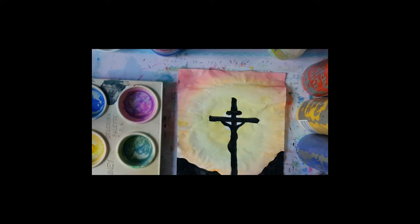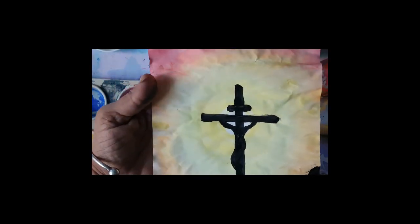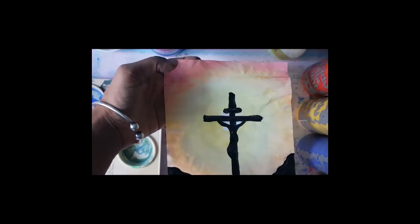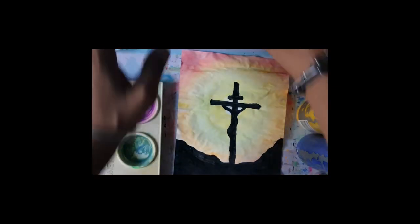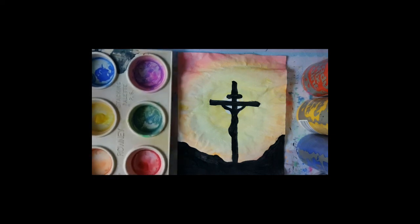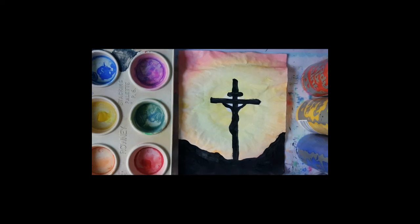You can choose which one you'd like to do — the Berry Lake one, or this simpler one: a silhouette of Jesus in the sunset setting as he died on the cross on Good Friday. I can't wait to see your work. I'll see you in the next video, and I can't wait to see which one you chose to do. Bye!